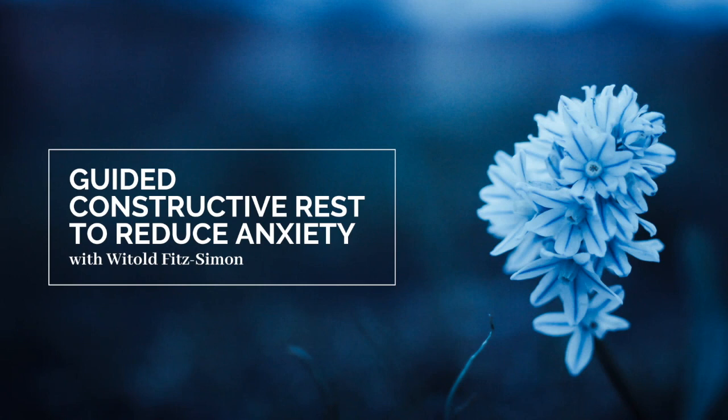Hello, my name is Vitold Fitzsimon. This is a guided constructive rest practice about 10 minutes long. The focus in this practice is to create a sense of support for the body to aid in the release of tension and anxiety. To get the best out of this practice you'll need a quiet place where you can lie down and be comfortable.